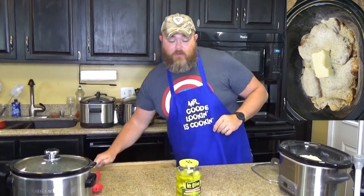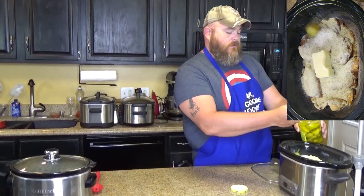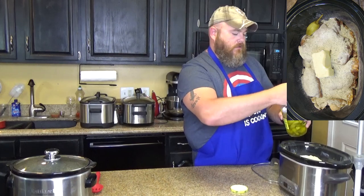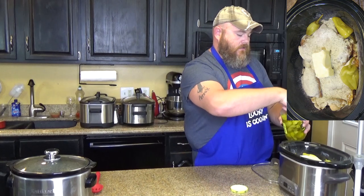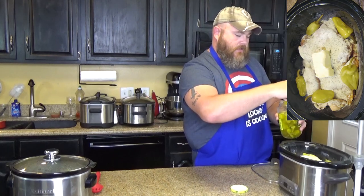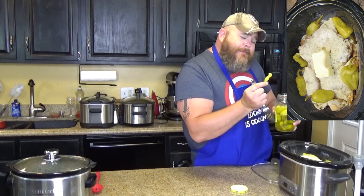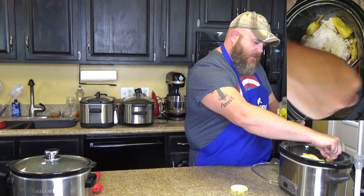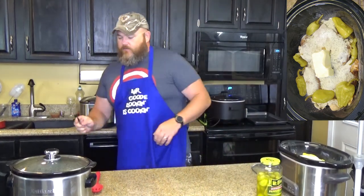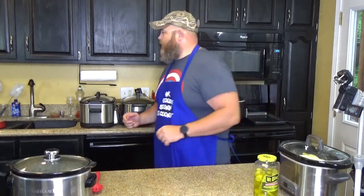Then you want to take six pepperoncinis. These are really, really good — not a lot of heat, more of a sour flavor. One just kind of jumped out. I'm going to get my fingers dirty, sue me — don't sue me please. Two, three, four, five, six — and because I really like them, this little pepperoncini has been staring at me the whole time. I'm using seven; seven is my favorite number. Toss a lid on it and cook it on low for four to six hours.